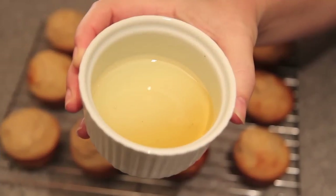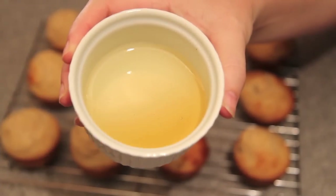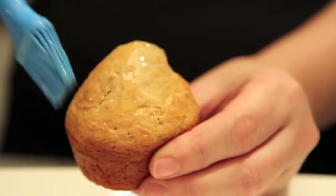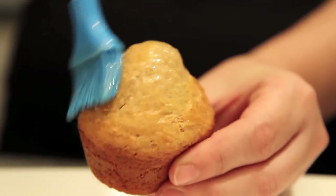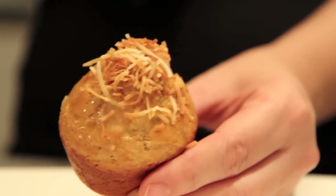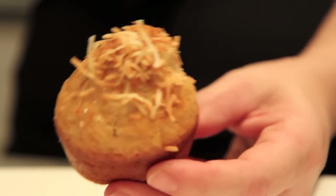Now we just need to heat up some of that honey in the microwave for about 20 seconds and then we're going to cover those muffins. So lather them up in that delicious honey and toasted coconut on the outside.